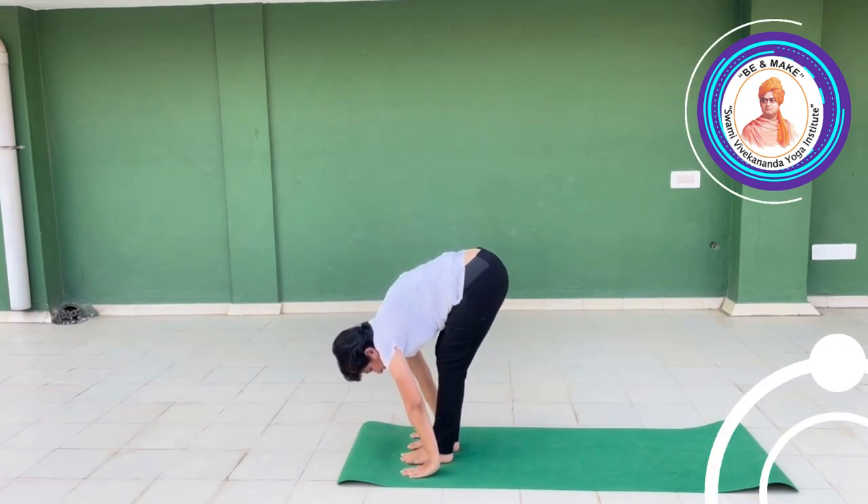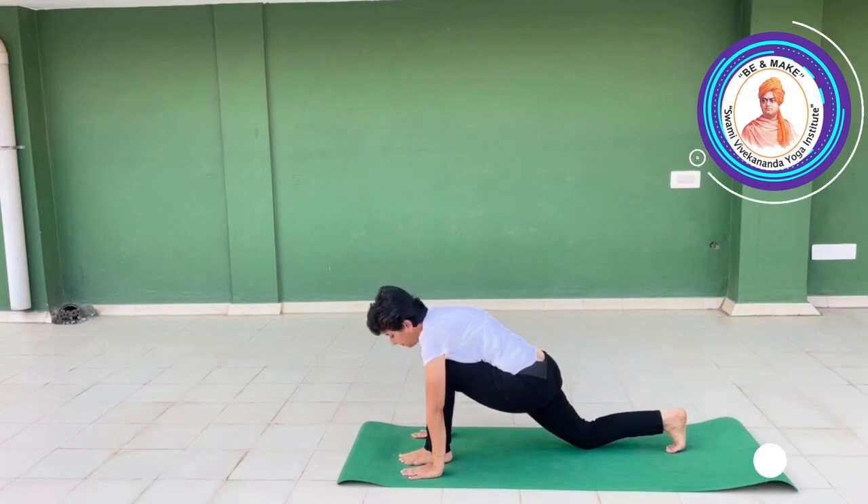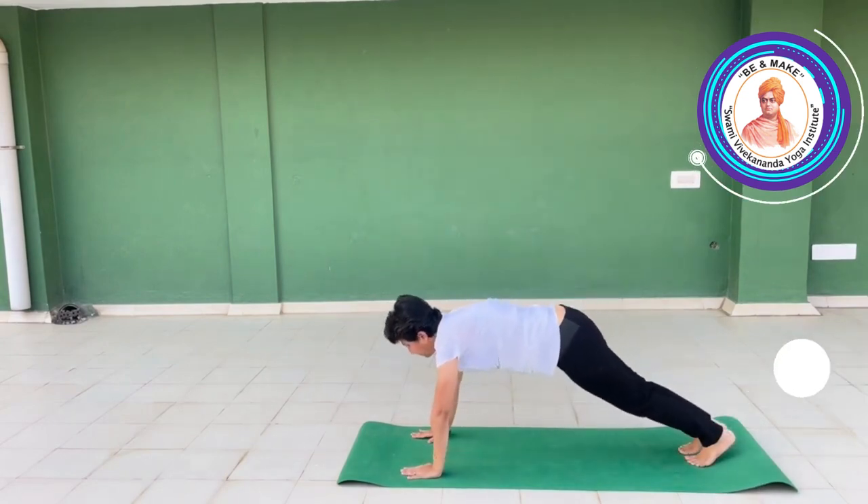Palms near feet. Right leg back, inhale — Ashwa Sanchalan. Left leg back, Chaturanga.